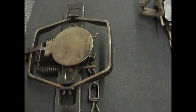Hello guys, Dustin Drews here. I want to do a little video on trap modification.